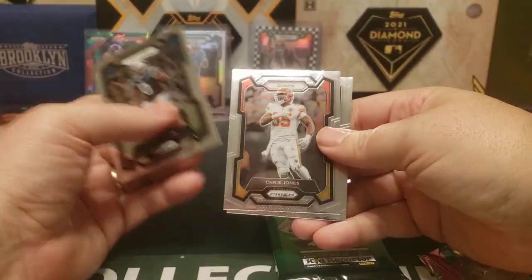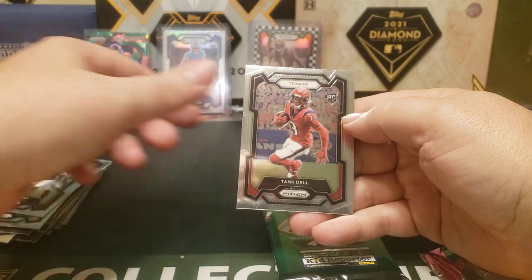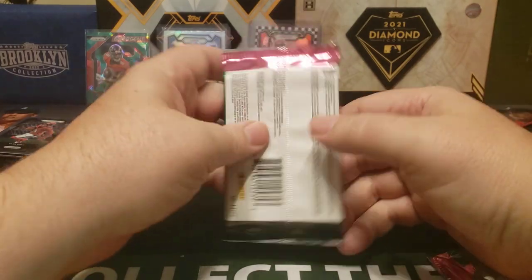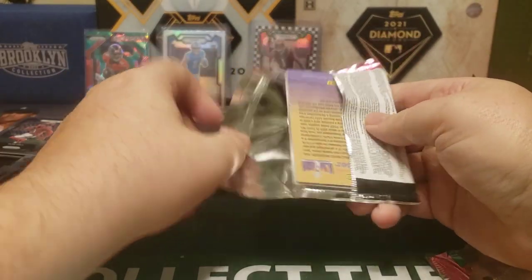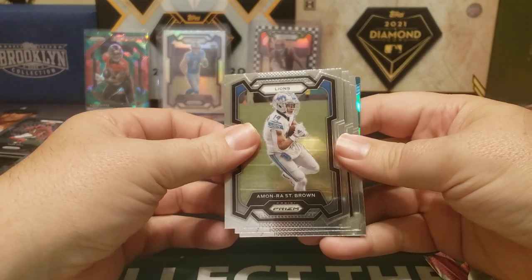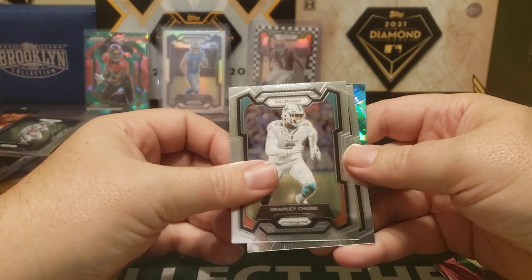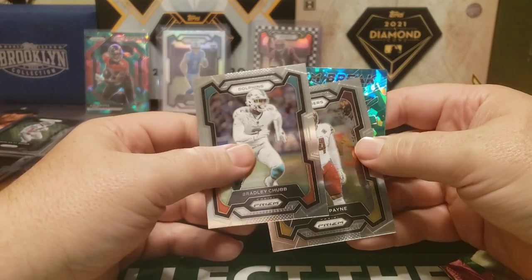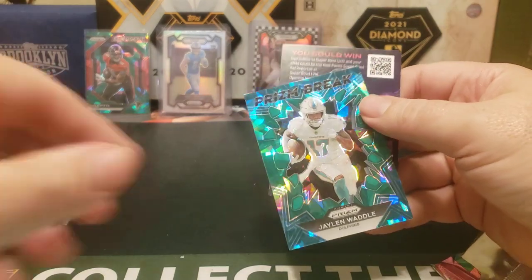Pack three: Brian Burns, Chris Jones, Rashad Penny, and rookie Tank Dell — if I remember right, that's the wrong Tank. Last pack — should have something in here. Yeah, another one of those green ice: Amon Ra St. Brown — he should get paid. Bradley Chubb, Darren Payne, and we got a Prism Break — usually one of my favorites — Jalen Waddle.